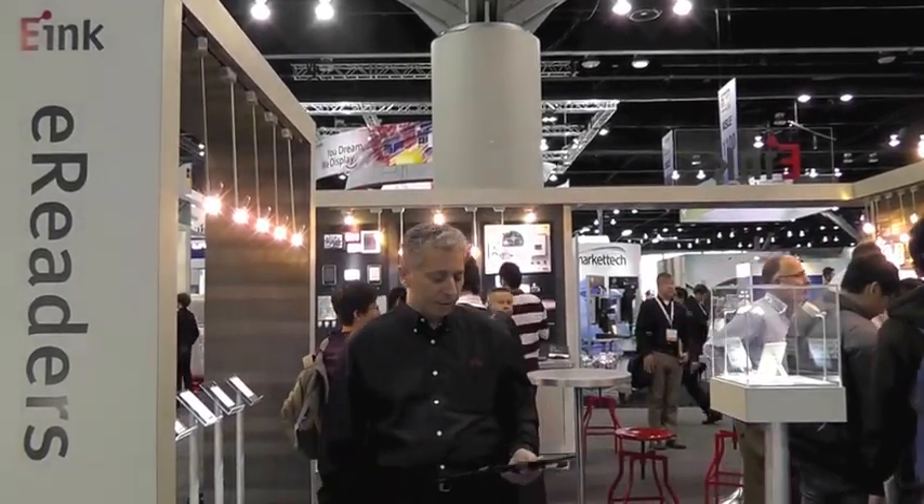Hello, my name is Giovanni Mancini and I'd like to welcome you to our booth here at SID in 2013. I'd like to show you some of the new products that we're showcasing here this year in our booth.